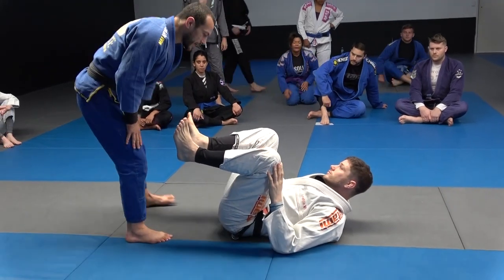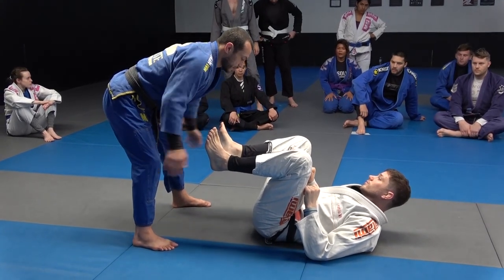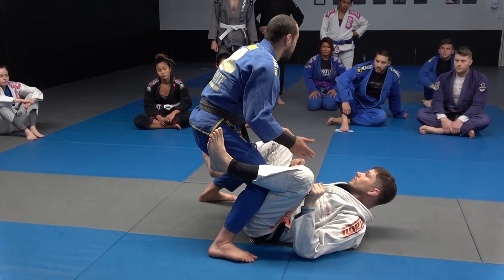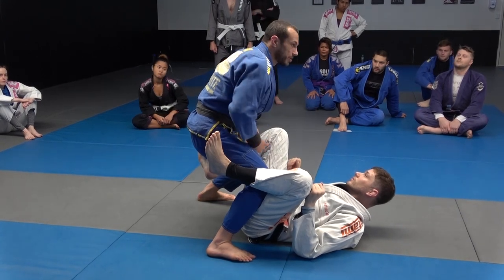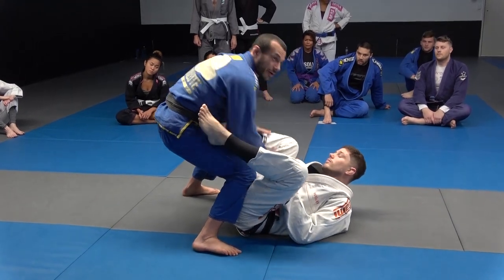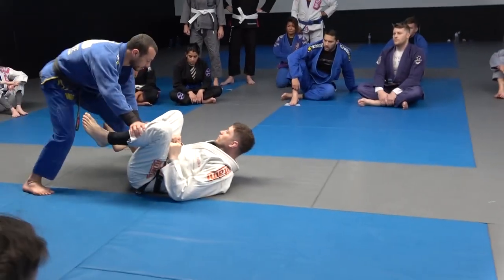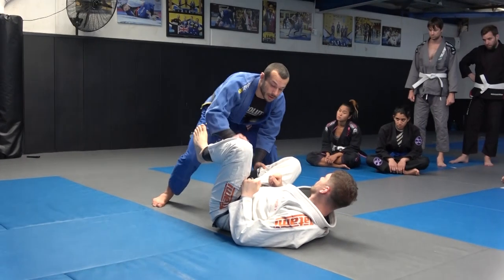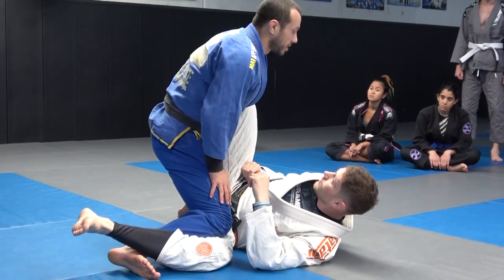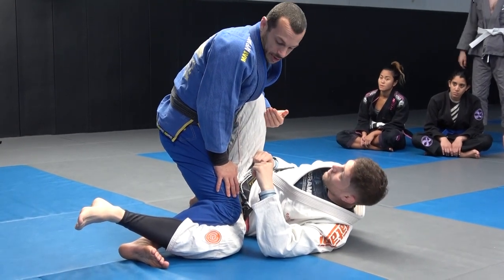We'll go back to one thing we talked about the other week: if you can trap one of their legs, they can't free their leg outside and it becomes difficult to get submitted. I put this leg inside between my legs — now Tom can't get any submissions unless he takes that leg out. So I've made myself safe. I push that ankle down, come out a little to my left, and step out to the side, pinning Tom's leg with my right leg. Now I'm pretty safe — you're also not going to get put back into closed guard.